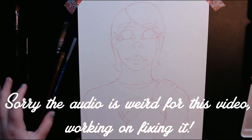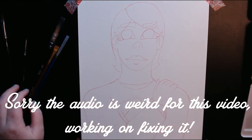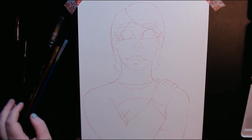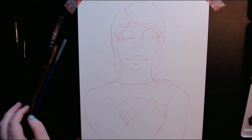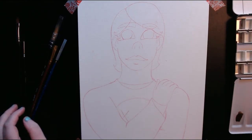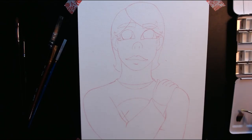Hey guys, it's Autumn here and welcome back to our painting people from Pinterest series. I hope you enjoyed that little clip in the beginning there. That was just a little bit of banter between my dad and I earlier in the day when I was working on this painting. He came and talked to me while I was painting and asked me to leave that part in, so I left it in the final cut of the video.